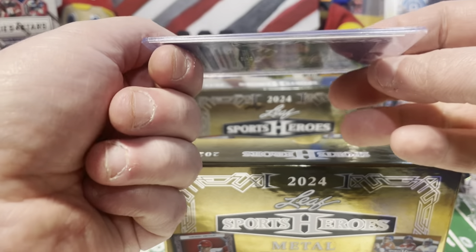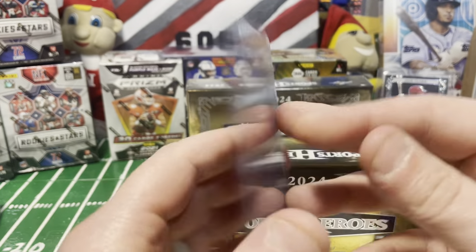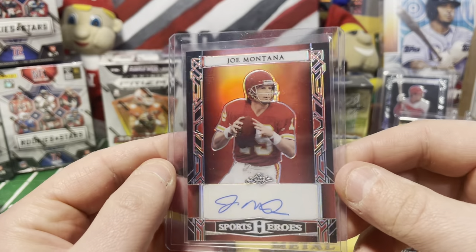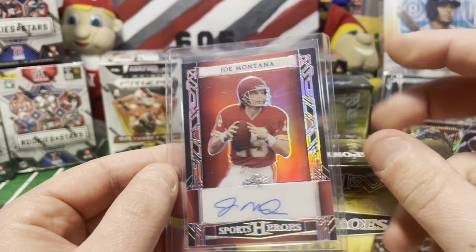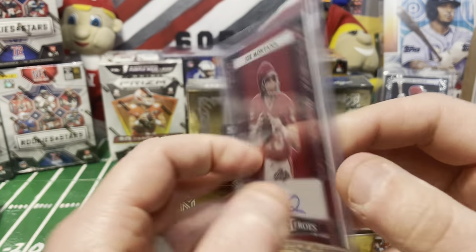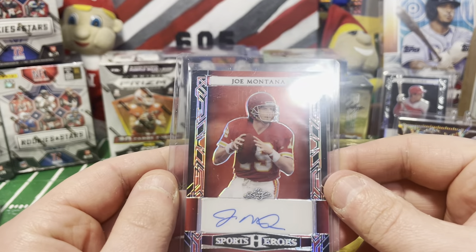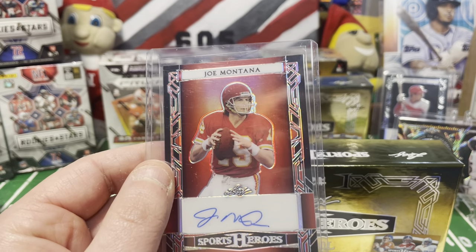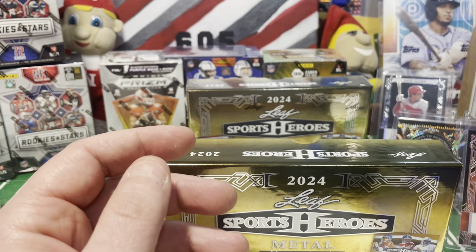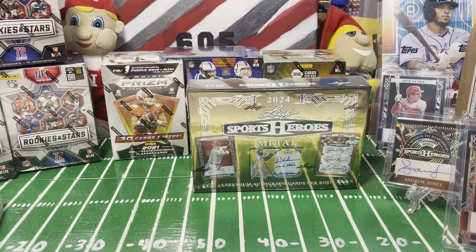Here we go - our last card from box one is a Joe Montana autograph! Very cool. It's numbered 9 out of 25. Joe Montana in his Chiefs uniform - as close as they can get without any logos. I don't have any Joe Montana autographs, so hey, I'm happy to have that one. That was 9 out of 25 - very cool Joe Montana.